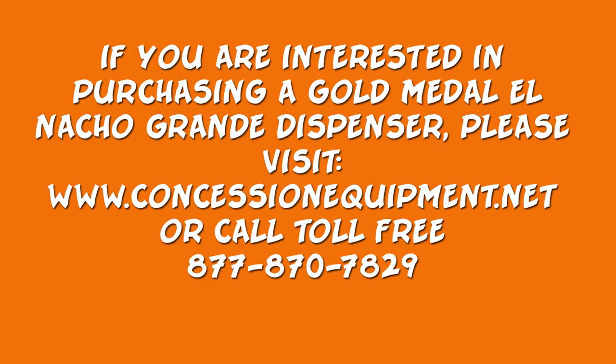If you are interested in purchasing a Gold Medal El Nacho Grande dispenser, visit us at www.concessionequipment.net or give us a call on our toll-free line at 877-870-7829.